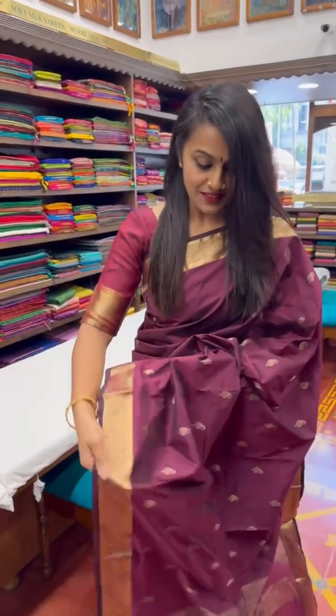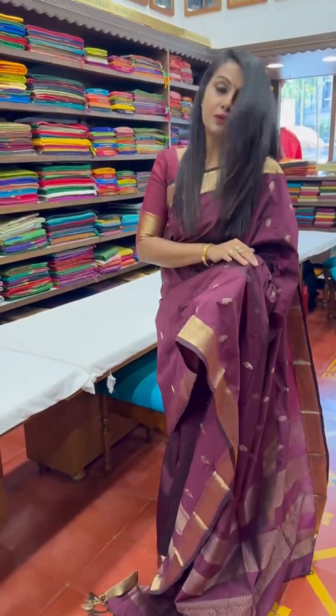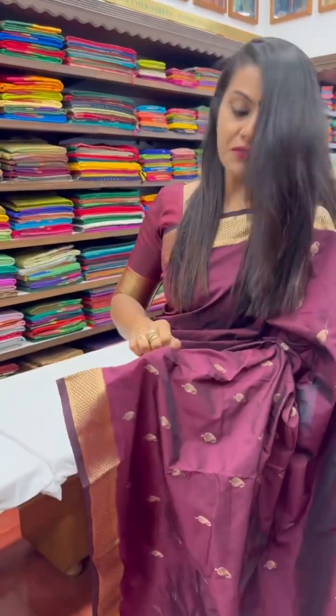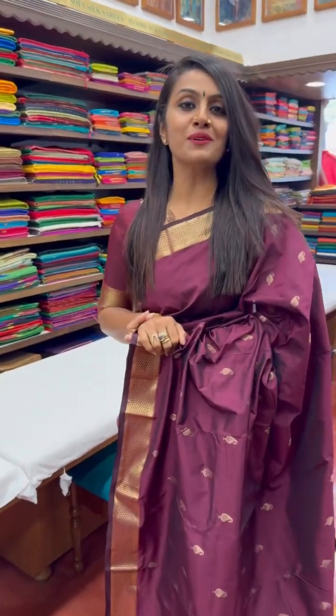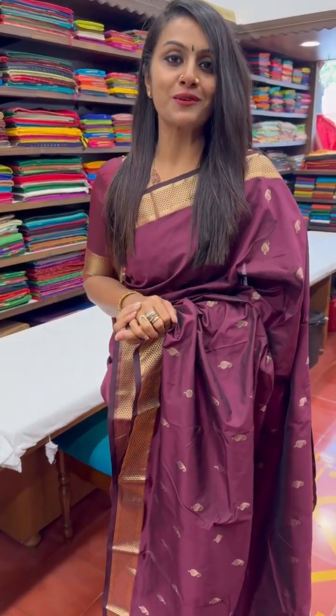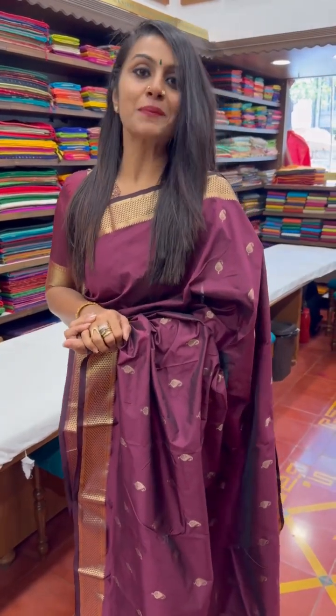The saree that I am wearing is also a lightweight Kanjivaram from the Sundari Silk Store here in Mumbai — very easy and comfortable to drape and perfect for the weather and for any festival or occasion. You could visit the Sundari Silk Store in Vile Parle, Mumbai to shop for your favorite saree from this edit. Happy shopping!